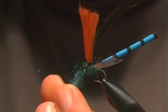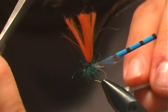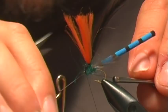I'll actually figure-eight the eyes a little bit too so they're not lonely. Similar to how I've tied most of my parachute patterns, I'm actually going to whip finish this and we'll take care of the post and the hackle a little differently.